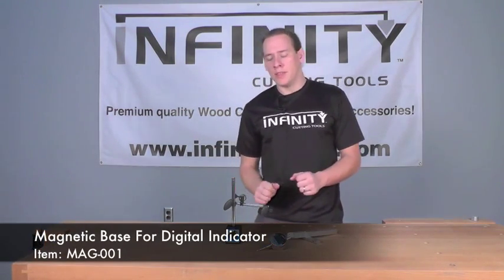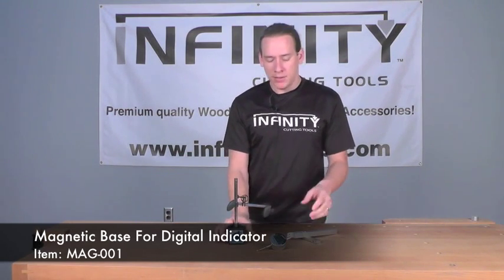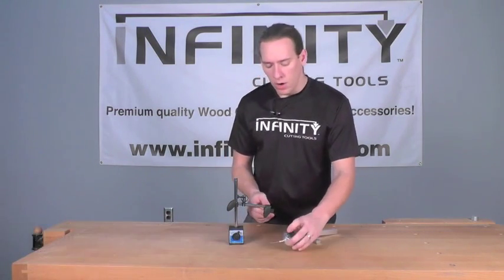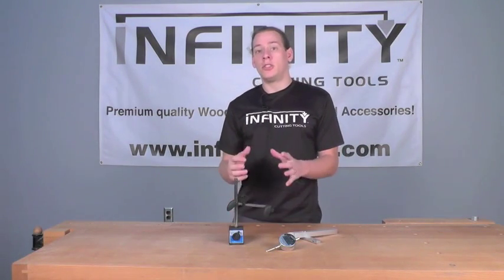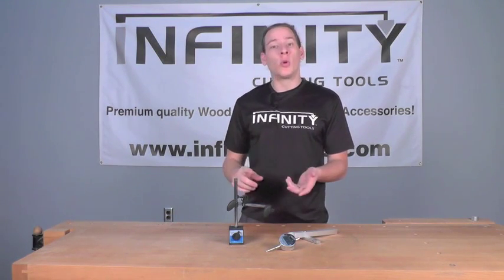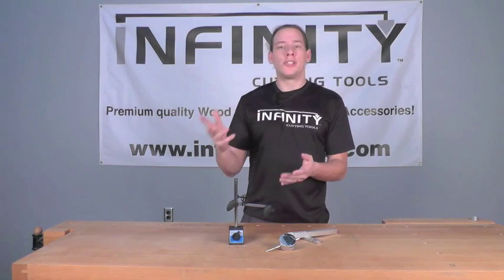The third piece of this package is our magnetic base, and again, it is used with the digital indicator. The digital indicator will mount right to this arm, and it's going to allow you to check and fine-tune the measurements of machines such as your joiner, your planer, and your shaper table.